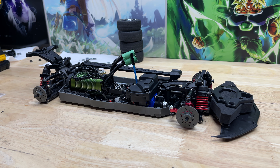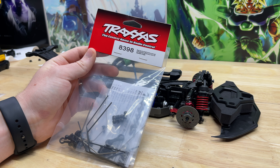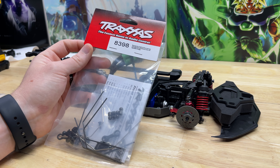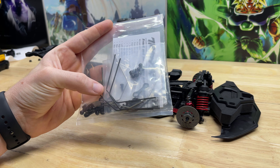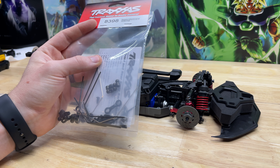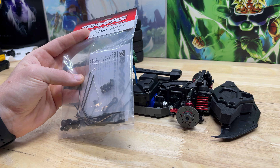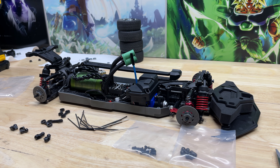Hey, what's up you guys, Josh here with the RC Recon channel. It's morning for me so good morning, that's why my voice is a little bit not normal — I just woke up. Anyway, we're going to be installing this sway bar kit. We'll read through the instructions since there are a lot of little parts and pieces and screws, so follow along and do this install while watching this video.